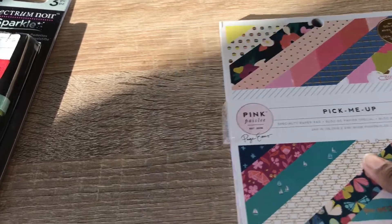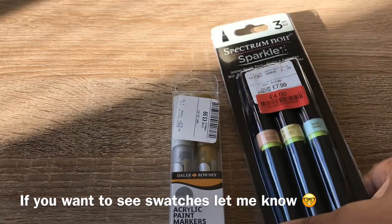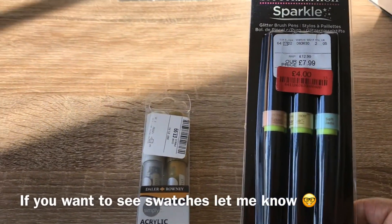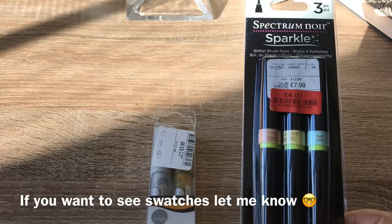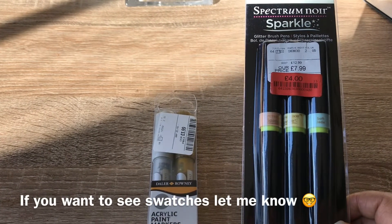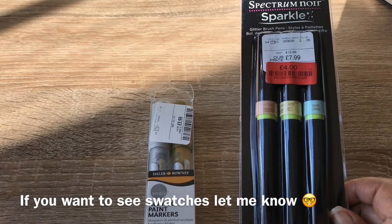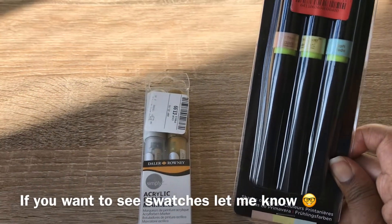Then I popped into TK Maxx and they had the Spectrum Noir glitter sparkle brushes — I thought this was a bargain. The RRP is £12.99, as you can see there, and they were selling them for £7.99, then reduced further to four pounds. I thought brilliant, you're coming home with me!